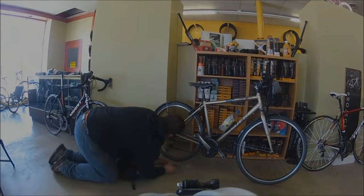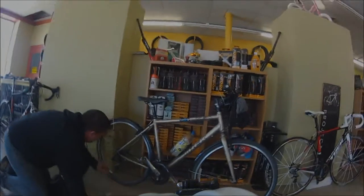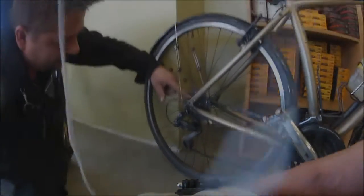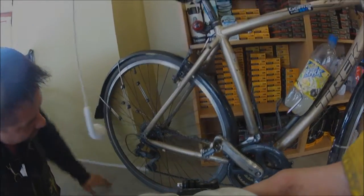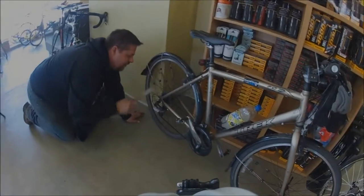Oh my God. See this gear right here? See how short these teeth are? You're riding that gear a lot. You're riding the gear that's in and the one below it. Yeah, I use that gear for most. I put a new chain on there — those gears aren't going to work.